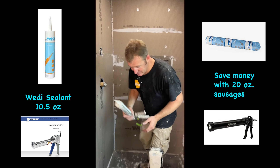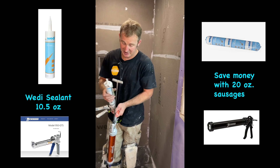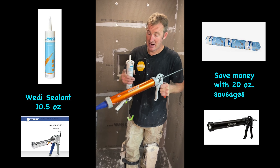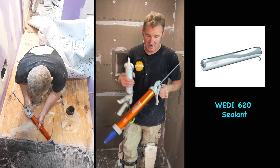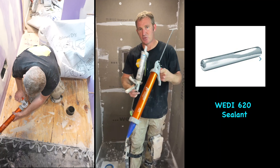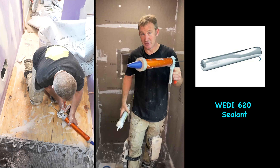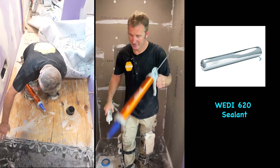There are two different types of sealant. The traditional Wedi sealant, you can also get it in a sausage tube which makes it a lot easier and faster. I have this Wedi 620 sealant — this is a more fluid sealant, used for bands and sub liner. If you're a contractor, I highly recommend you get the big sausage tubes rather than all these smaller caulking tubes. You're going to save yourself money and it's just less work with the bigger gun.